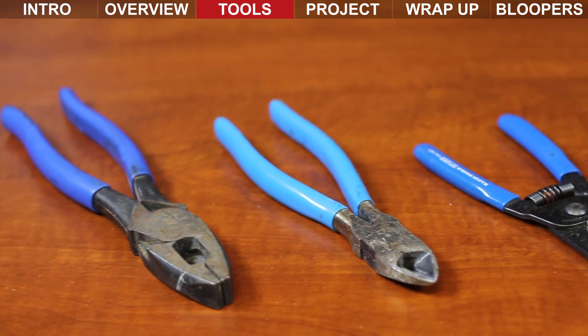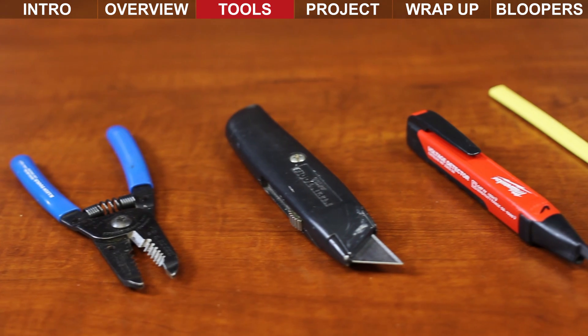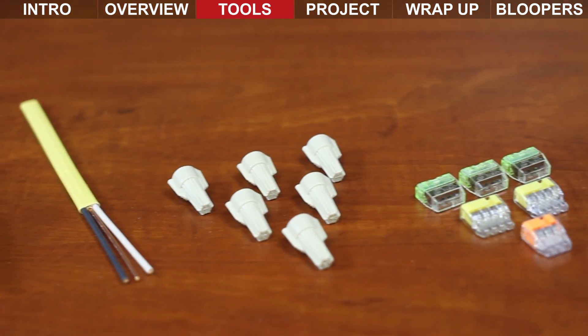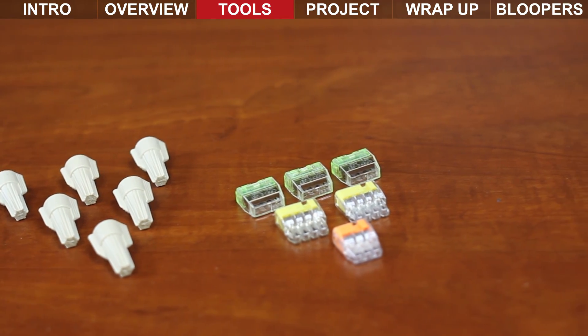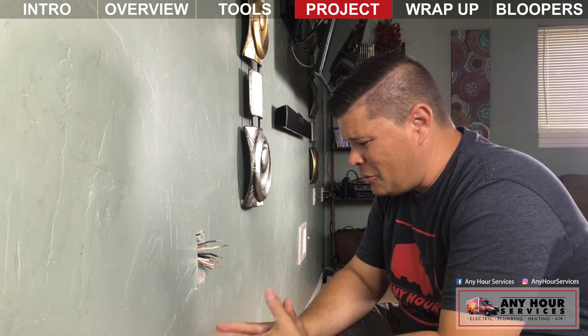The tools that you're going to need: some pliers, wire cutters, strippers, you might need a utility knife, you should have a tester to make sure the power is off, some wire, and some wire nuts or these push-in style connectors.